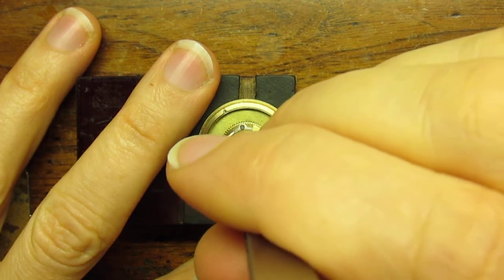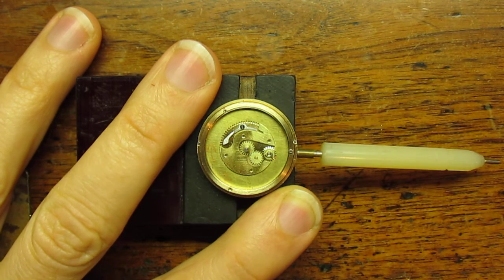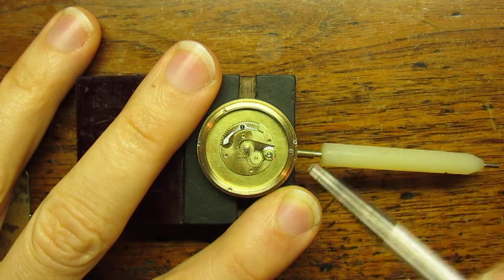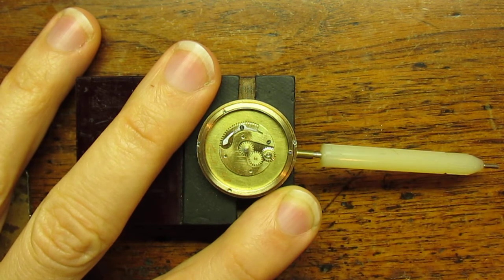I mount another plate here that serves several purposes, one of which is to hold the internal gear in place so it doesn't come out during normal operation.